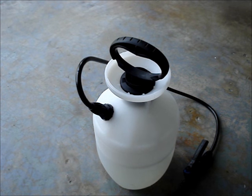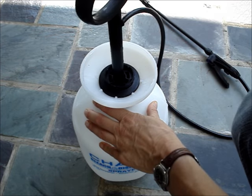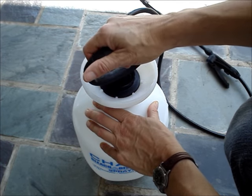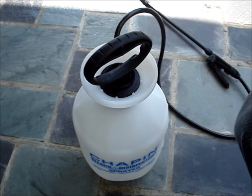Be aware that in windy conditions, the spray could blow back onto you or somewhere you don't want it to go. Don't stand over the pump when you're pumping. If the pump would fail and explode, it would have an upward trajectory.